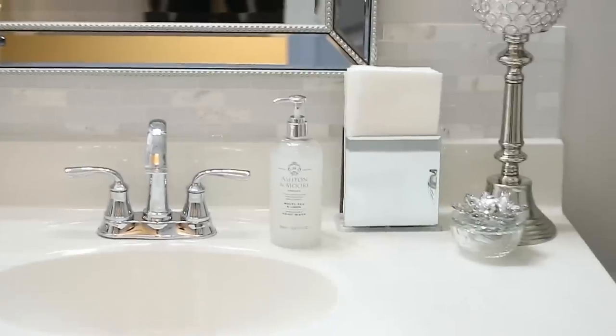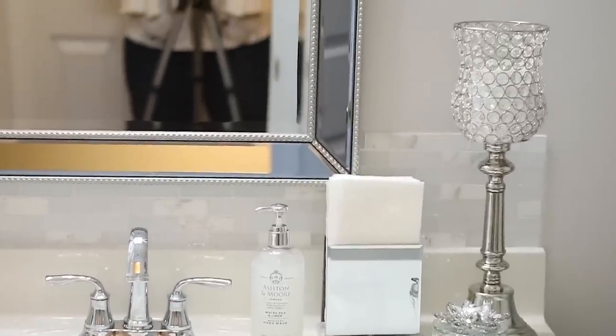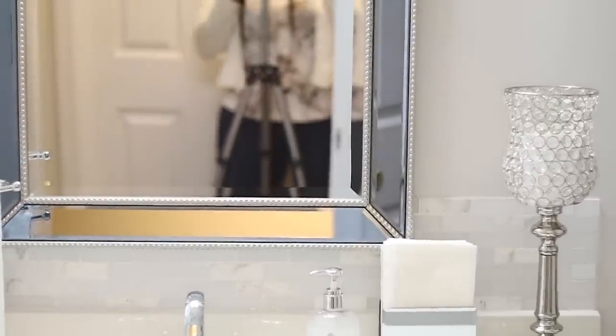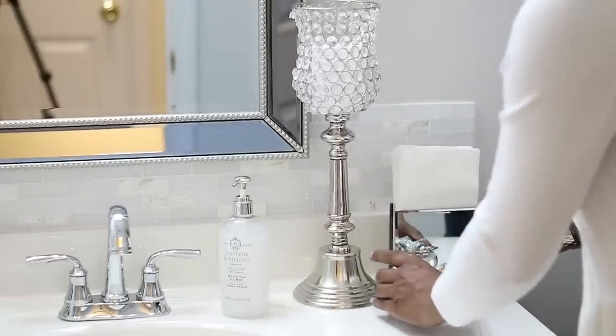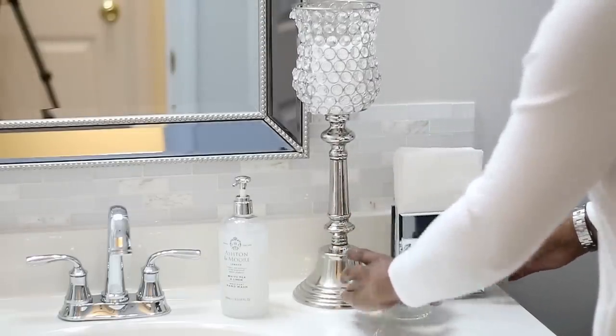It is in the guest bathroom so nobody really comes in here except for when I have people over. So I'm going to leave it just like this — I'm going to rearrange it a little bit, but this is the way it's going to stay.